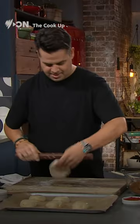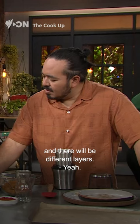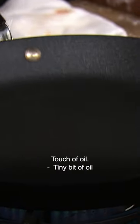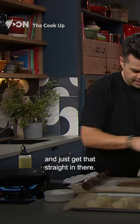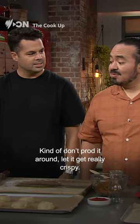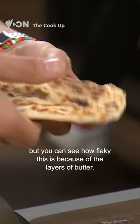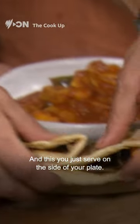So it's very, very forgiving. You can already see we've got some bubbles here, and there'll be different layers of flavour — that means there is air trapped between layers of pastry. So a hot pan, just a touch of oil, because we've got a lot of butter so you don't need to worry too much. Just get that straight in there and let it do its thing. Prod it around, let it get really crispy. You can see how flaky this is because of the layers of butter. And this you just serve on the side of your plate.